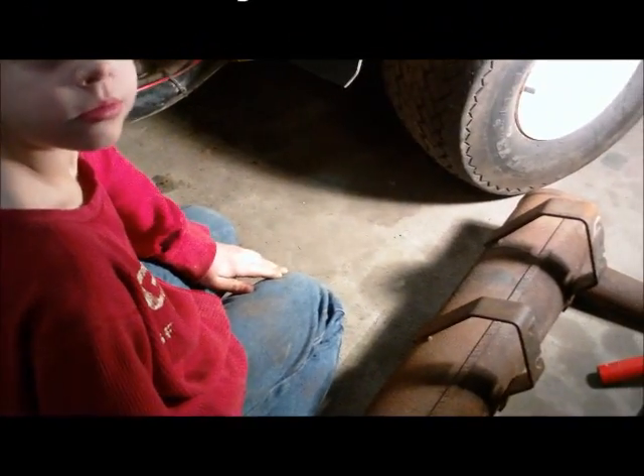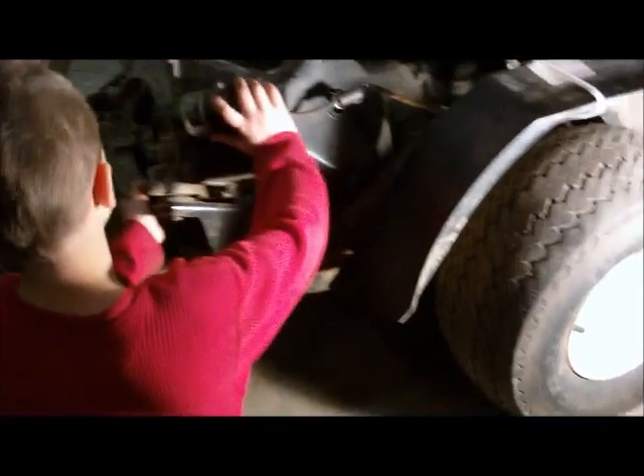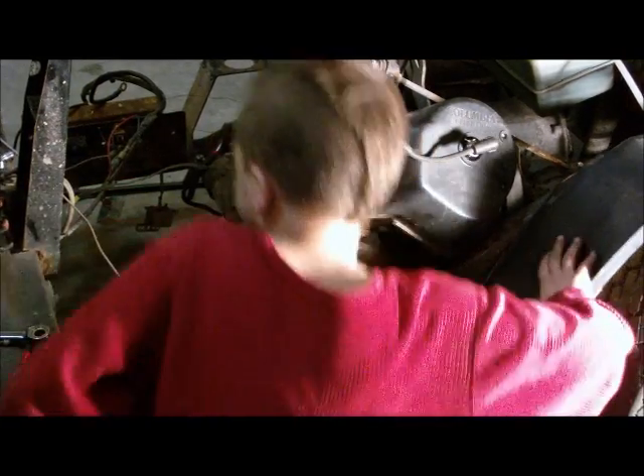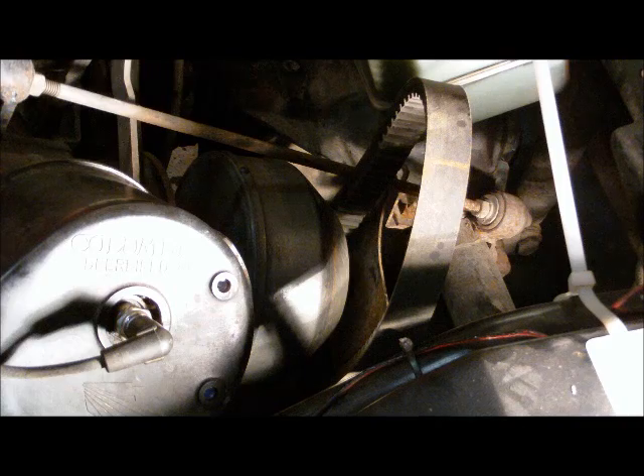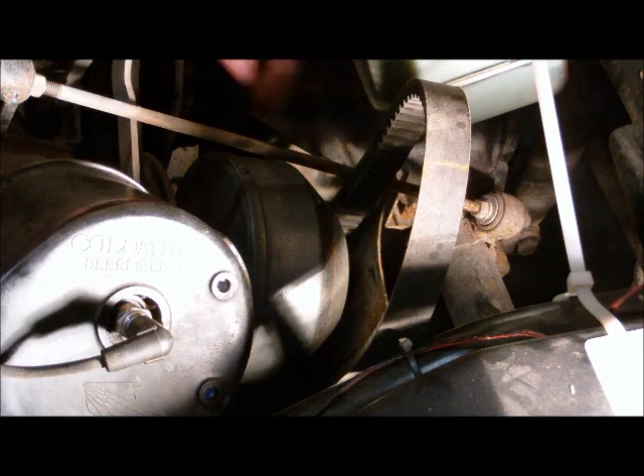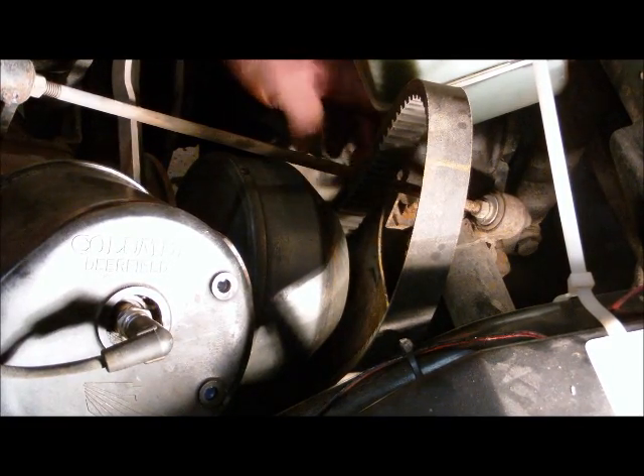Let's see the engine. The engine is right here. Right now we're going to remove the drive belt so we can remove the engine. Got to push this plate back to get it out.